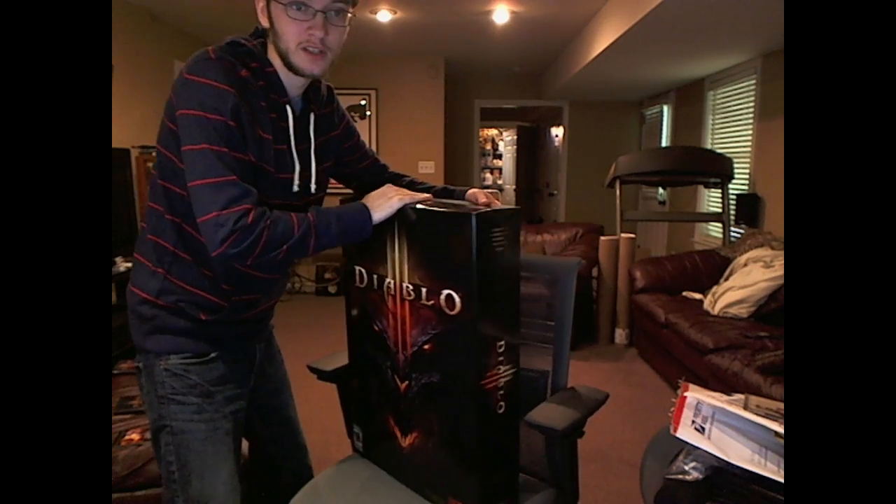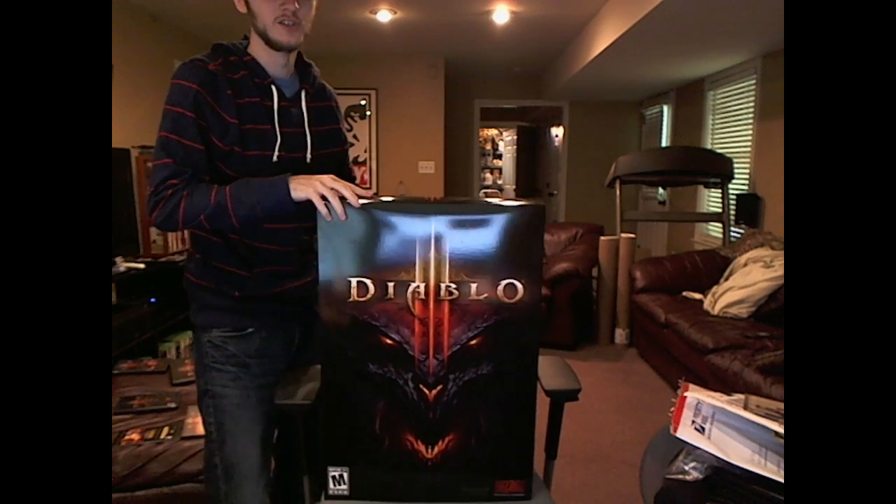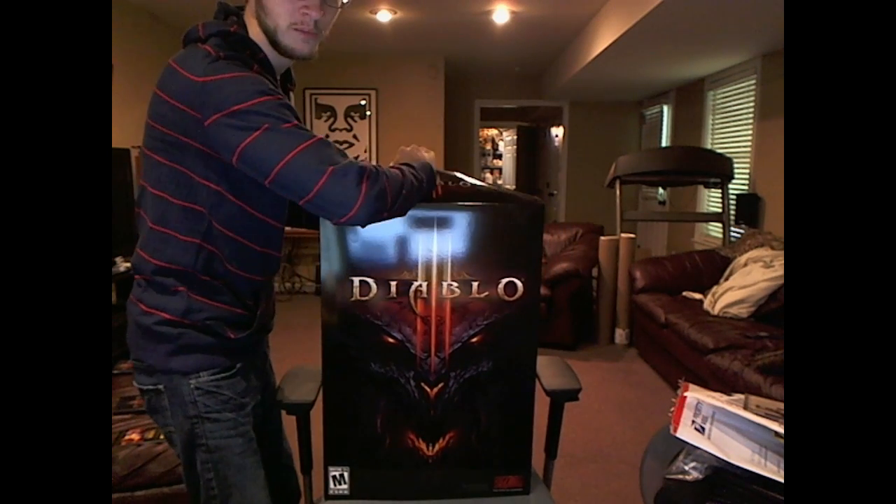So as you can tell, it is legitimately a huge box, a real box, a legit box. So let's see what it comes with, shall we?